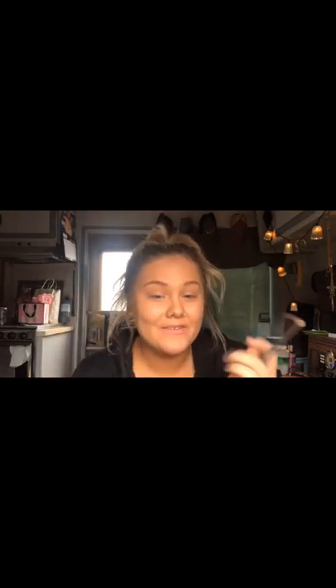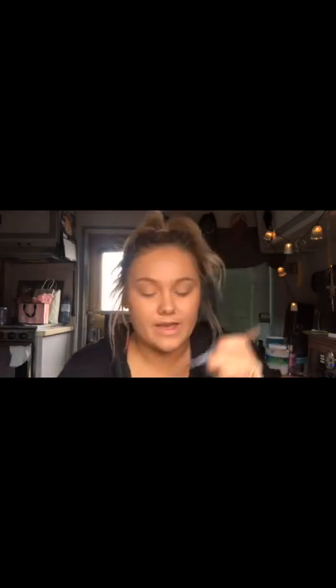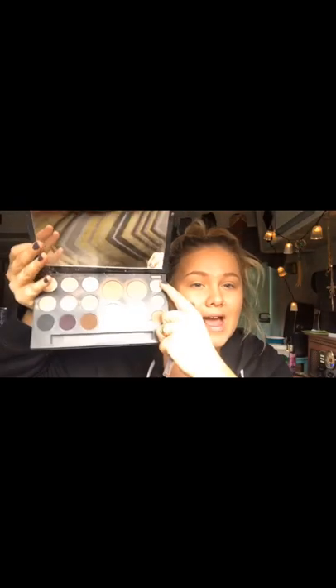Okay my dudes, first things first: eyebrows. I'm gonna be using this eyebrow pencil — my sister gave it to me, it is from Dollar General and it's LA Colors. I love it, it works so good. I asked my sister if I could buy it from her and she was like, you could have it, it's from Dollar General, I'll get another one. Score! It has that angled tip that's really nice and a little brush at the end. So we're gonna be using that, and I also use my Smashbox Shape Matters palette. It has the wax and then it has the colors. So that's what we're gonna be doing for brows.